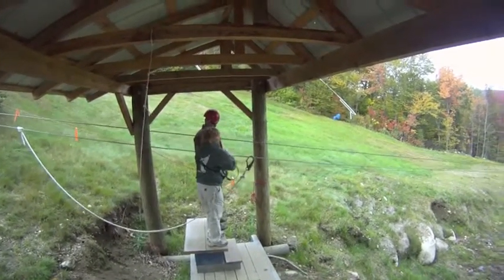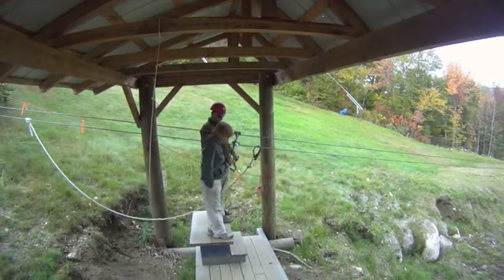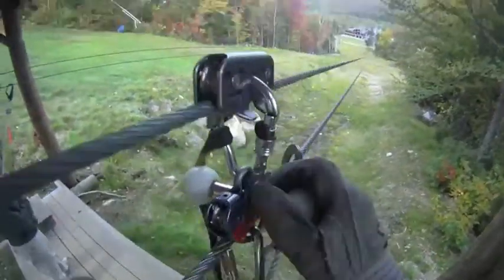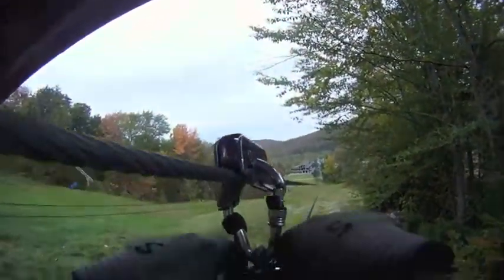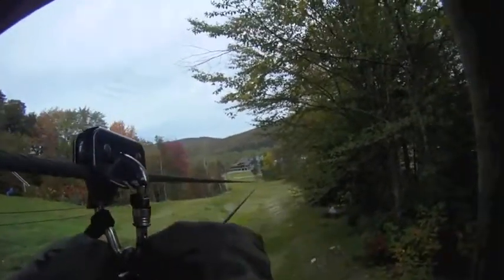Any questions? You guys are going to love this. If you want to do it again, just come to the van. I'm going to have you guys take two steps right down to the deck. We're going to be zipping on red and blue, and red has a gentleman with a helmet here. I'm going to count three, two, one — on my go. Sit, lean back, lift your legs up. Don't jump. Three, two, one, go! Wow.